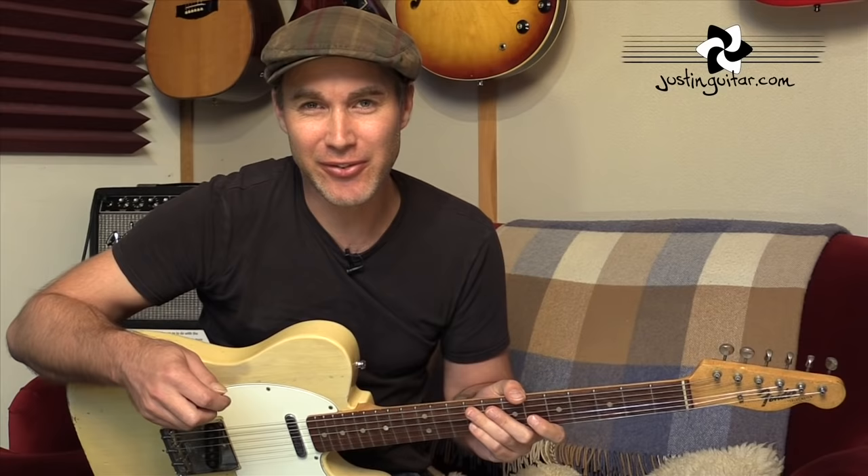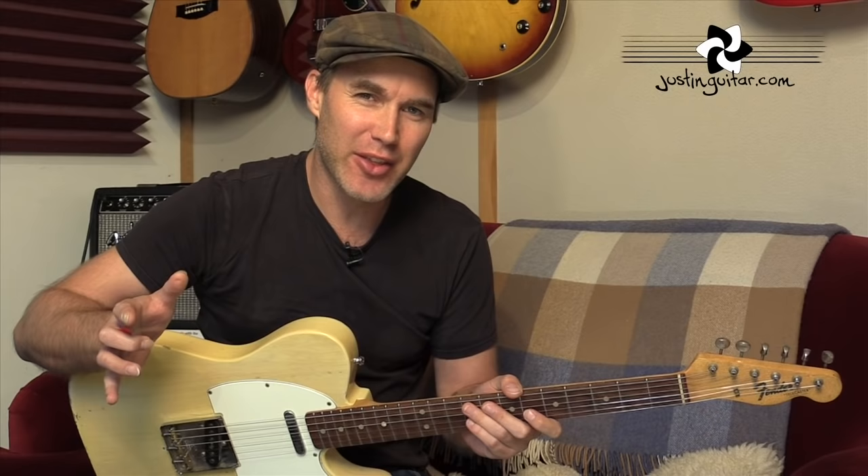Hey, how you doing? Justin here today. We are checking out Every Breath You Take by The Police, featuring, of course, the incredible Andy Summers on guitar.